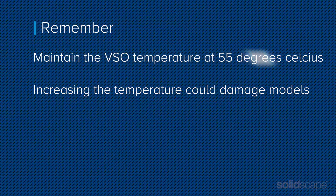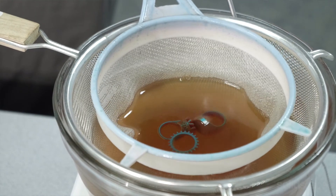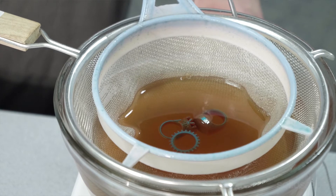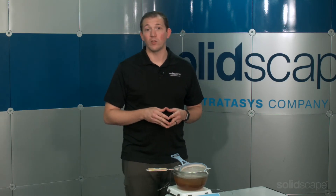Maintain the VSO temperature at 55 degrees Celsius. Increasing the temperature beyond 55 degrees Celsius will significantly increase the risk of damaging models and ruining model quality. Be sure to check waxes every 15 minutes or so. Adjusting the position of models during de-waxing can assist with the process. You may also notice models taking longer to de-wax. Be careful not to introduce water or any other foreign liquids into your VSO, as this can damage model quality. VSO should be changed when the models are no longer visible. The longer you use the VSO, the more dust and debris will redeposit and slow down the de-waxing process.